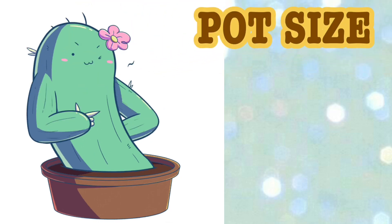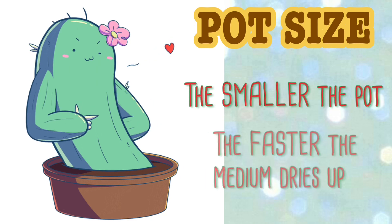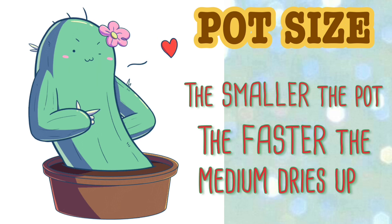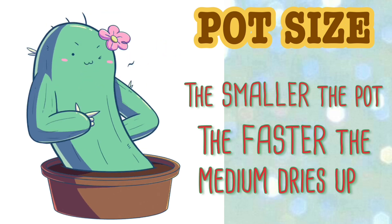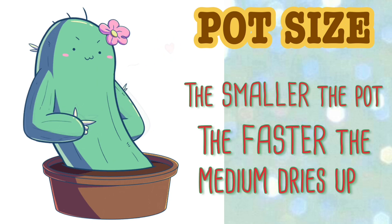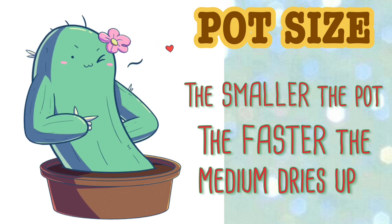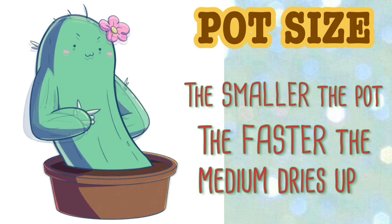Next factor is the pot size. The rule of thumb na I follow in choosing size of the pot is dapat 2 inches bigger in diameter sa root ball ng plant. Kasi mas maliit na pot, mas mabilis mag-dry yung media. Pag malaki kasi, mas matagal mag-dry, mas prone sa root rot yung succulents natin. Also, yung kind of pot ninyo has a big factor din. Like for example, yung clay pots, mas mabilis siyang mag-dry kesa sa mga ceramic or plastic pots.